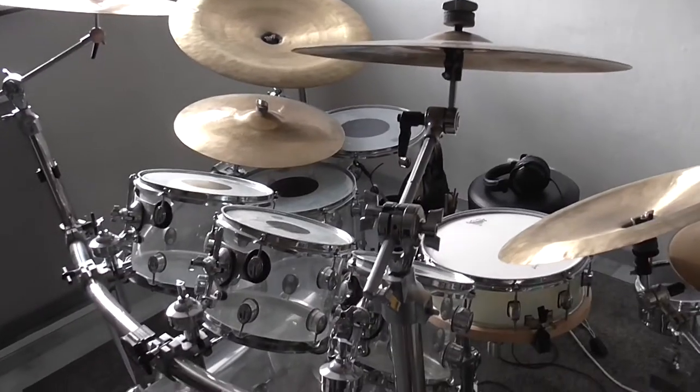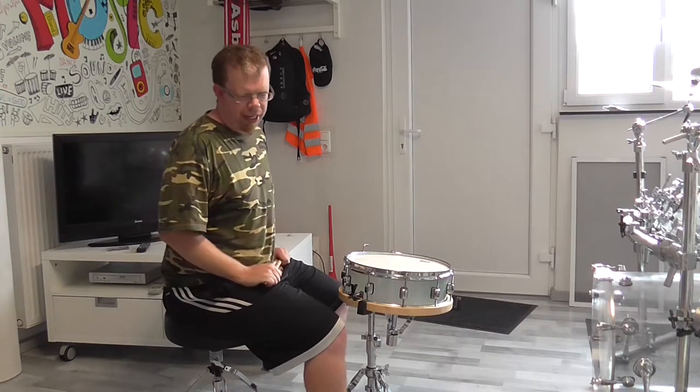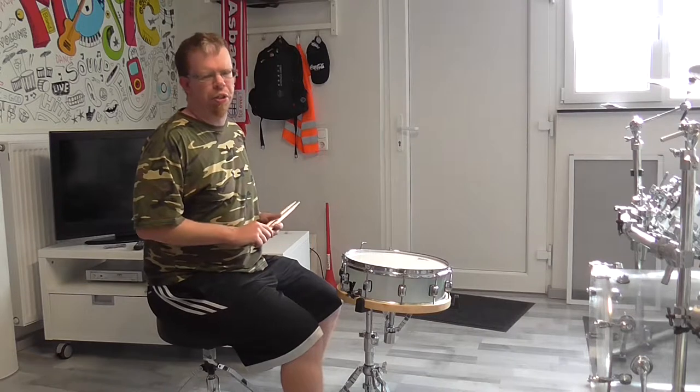Hello everybody, my name is David. Welcome to the explanation of why I always use my wrists when I play my drums. As you have seen in mostly every video when I play these drums, I use my wrists — and here's why.